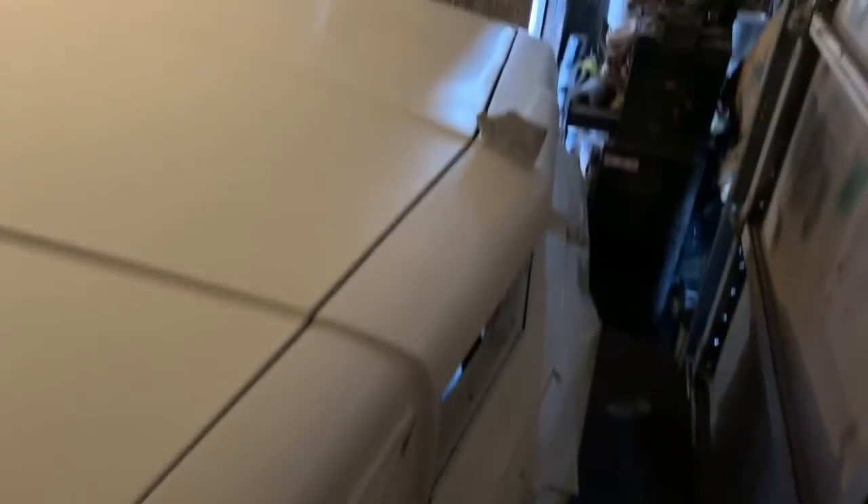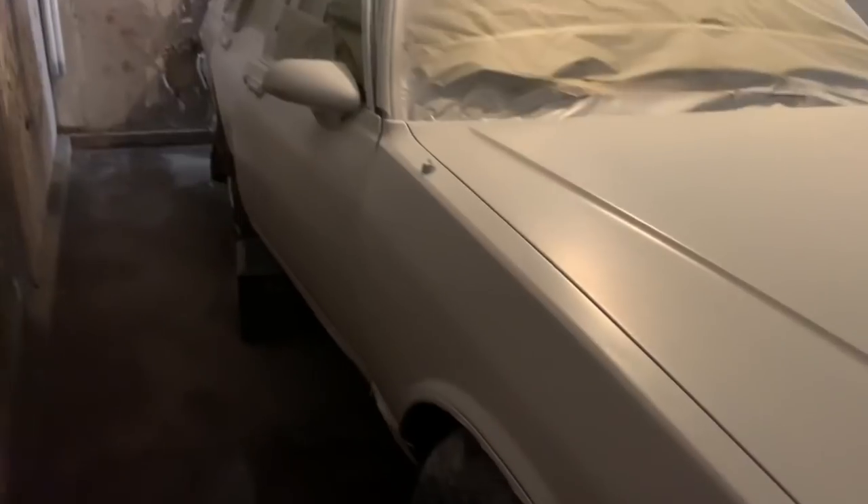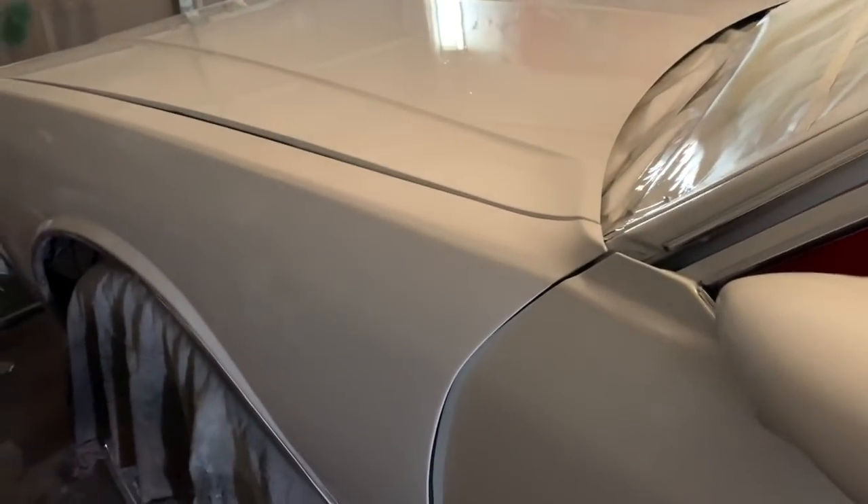Let y'all see it though. I'm gonna lay that clear coat on there.